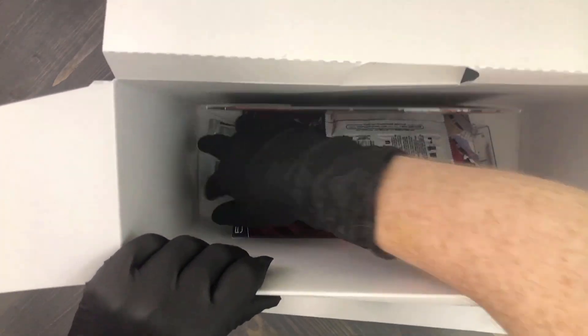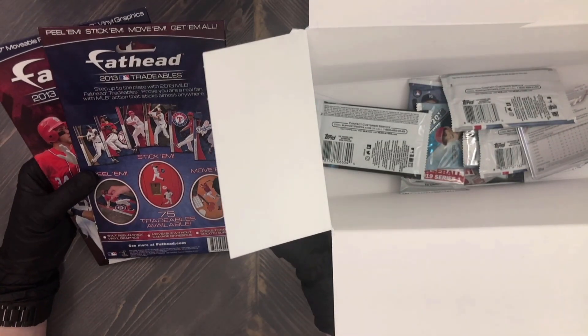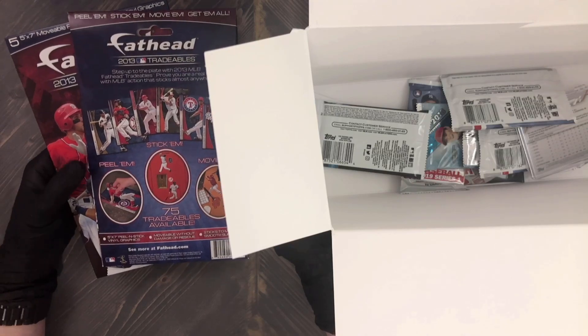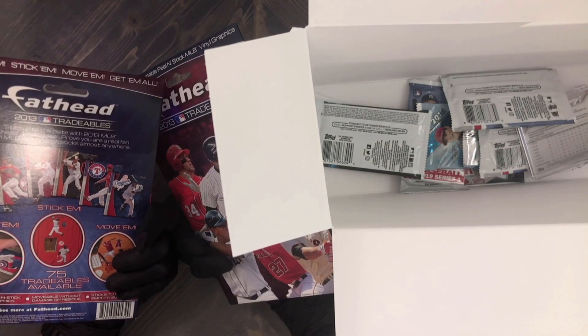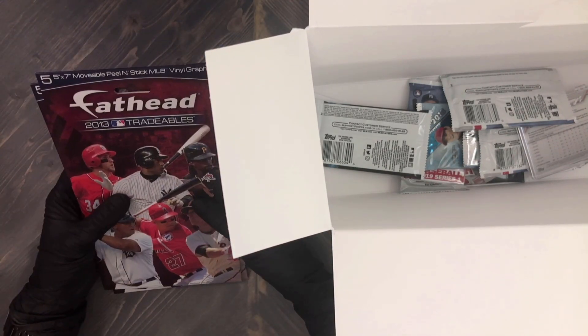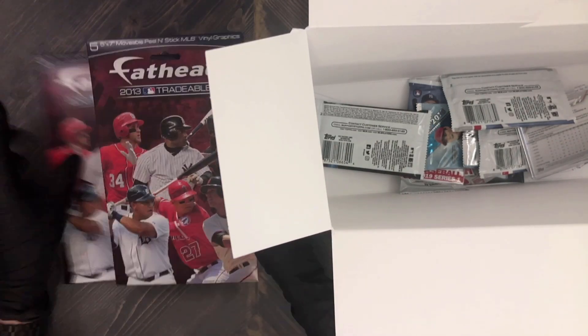Next up, let's see what these are. Fathead 2013 Tradables — these look like stickers and potentially pop-ups. There are 75 tradables available. It says '2013 MLB Fathead Tradables — prove you are a real fan with MLB action that sticks almost anywhere.' Seven-and-a-half by seven — movable, peel-and-stick MLB vinyl graphics. I kind of want to open one. There are two identical packs, so let's go ahead and open one.